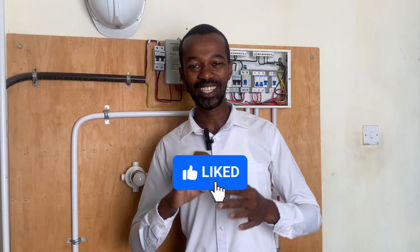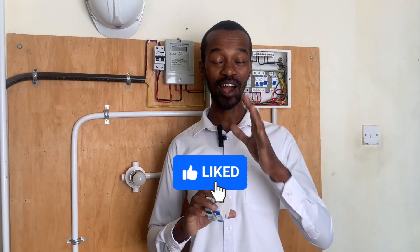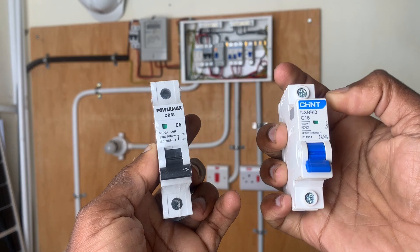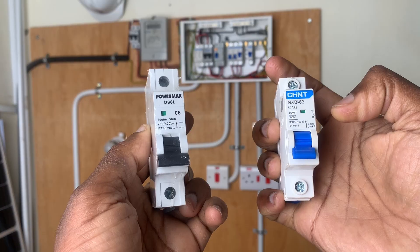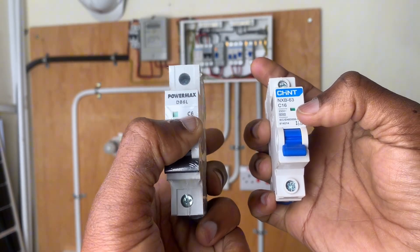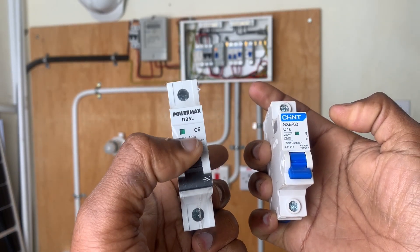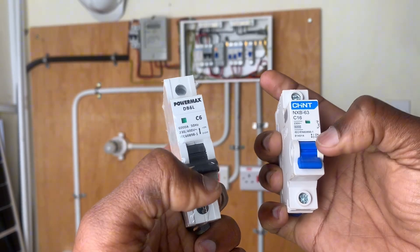An MCB is very important, and the size of that MCB matters. I have two MCBs here — a 6 ampere and a 16 ampere. They are from different brands: Palmax and Chint. But that doesn't matter as much as the numbers. The 6 ampere means it can only allow less than 6 amperes; anything above this will definitely lead to its tripping. The 16 ampere is what we use for socket circuits.